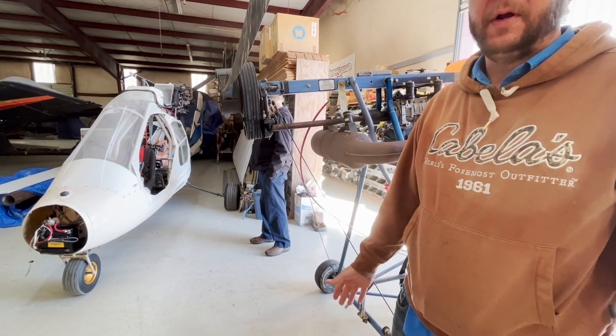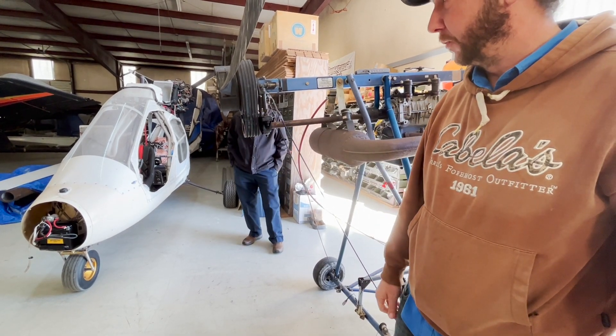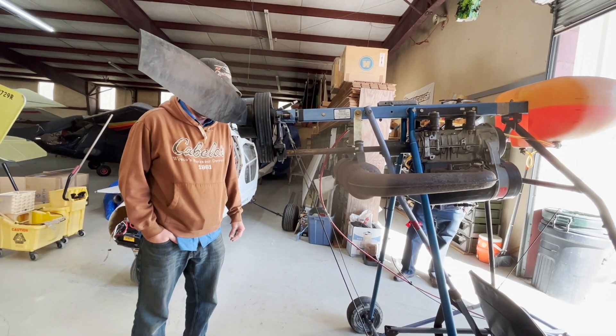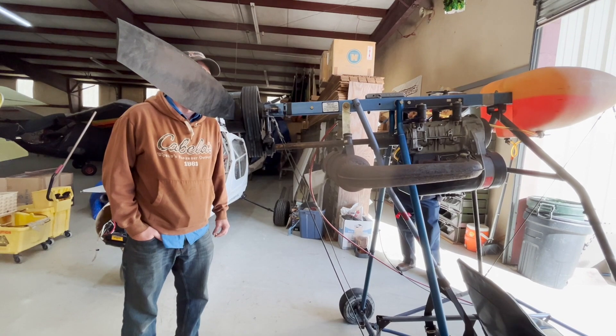Once you get to that point where you've got a lot of aluminum exposed, it doesn't matter how tight you put those belts. This thing does exactly what I need it to do — it's super slow, I can get into the farm. I mean, I am beating the crap out of it.